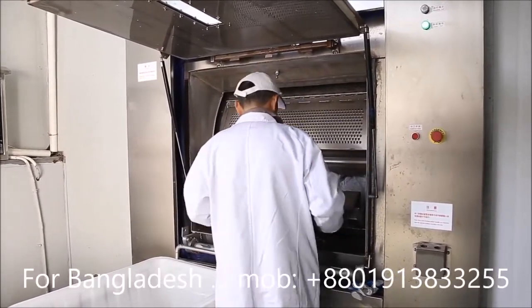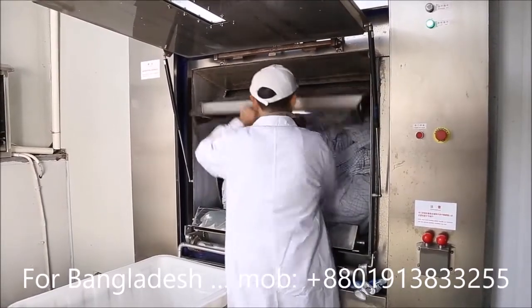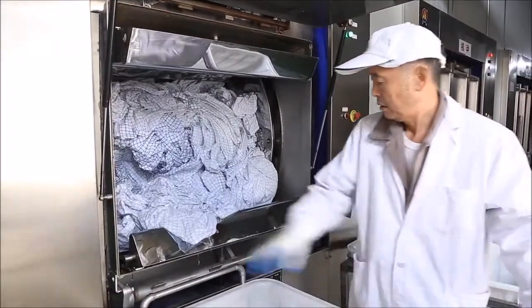It has a soapbox to pump chemicals into the machine automatically. Besides, its safety interlock system will protect the operator during operation.